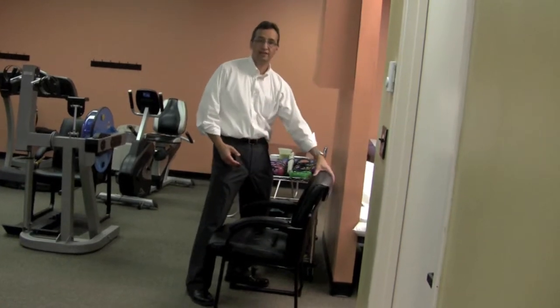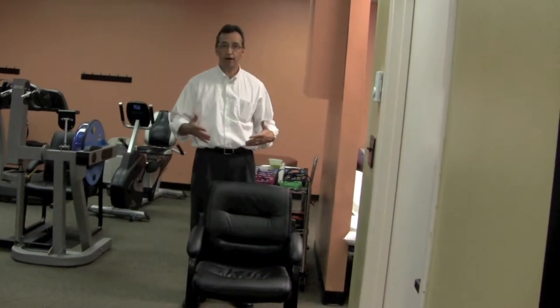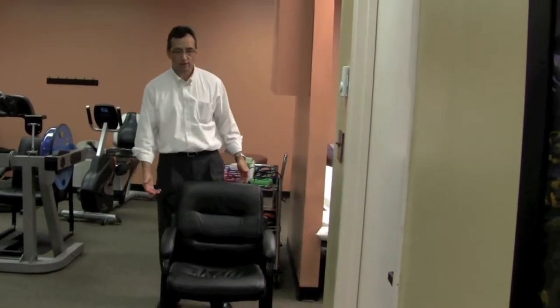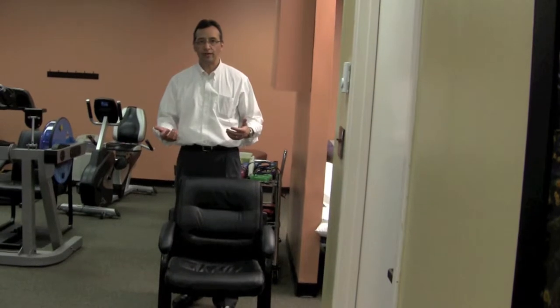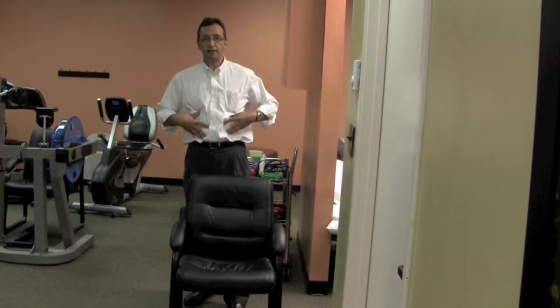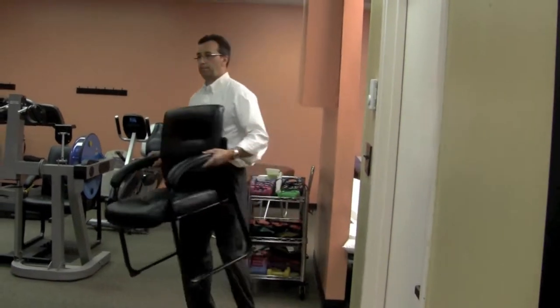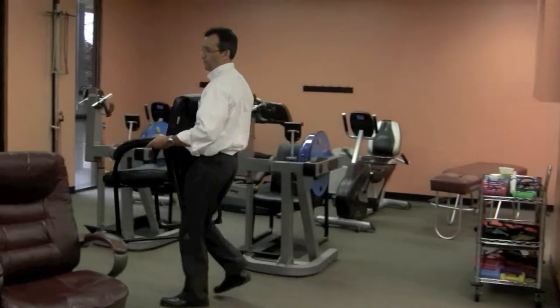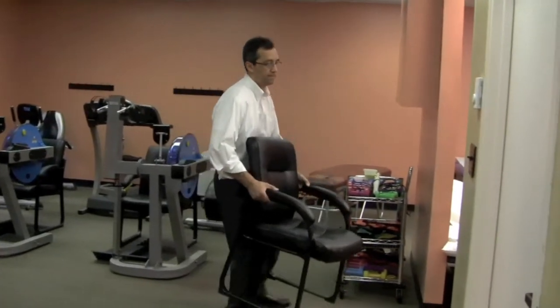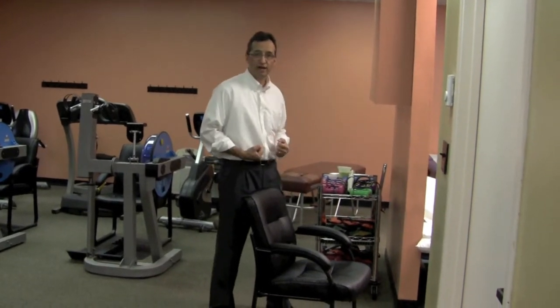So I would get as close to this as possible. I'd probably approach the heavy side of this, pivot the chair, hold my breath, and squat partly. Now I would lift this. When I'm carrying it, I do have to breathe, but I'm breathing shallowly and I'm not really relaxing. I'm trying to maintain strength in my muscles.